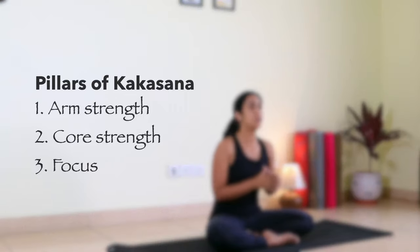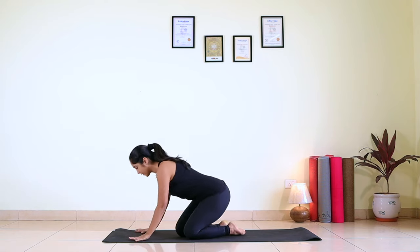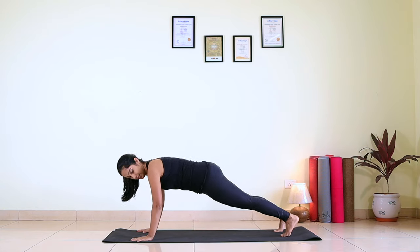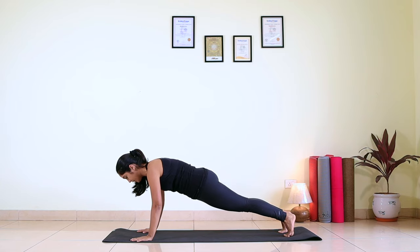To achieve Kakasana you require arm strength, core strength and focus. How will you know whether you have enough arm strength and core strength to try Kakasana? The answer is simple — just get into a plank. Keep your fingers wide open, wrist and shoulder in one line, core engaged. Just breathe there. If you can hold the plank for 45 seconds to 1 minute, you are ready to attempt Kakasana.